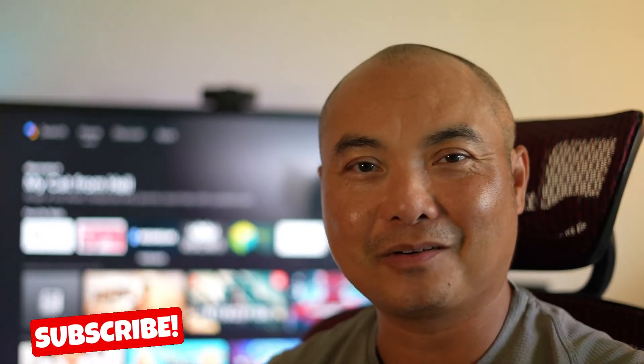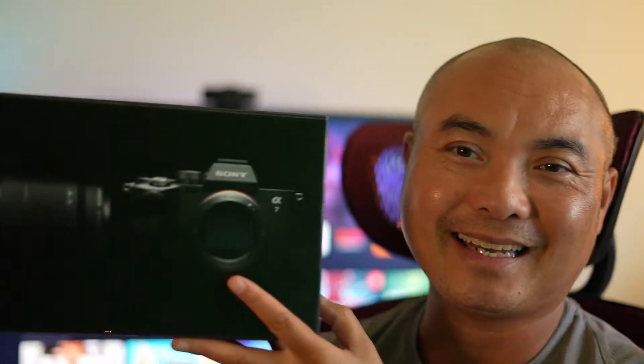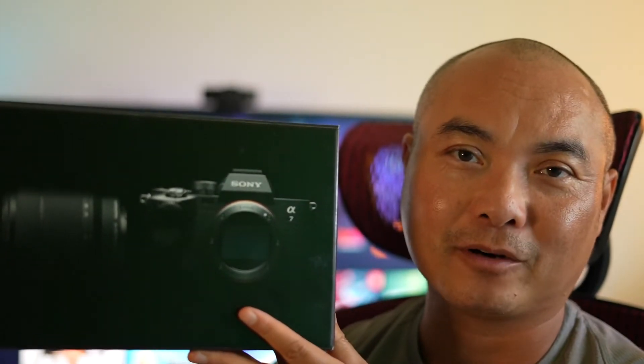Hey, welcome to another episode of geekoutdoors.com. I've just recently purchased my very first lens for my Sony a7 IV full-frame camera. When I did buy this camera, it came with a kit lens — this one right here — the Sony FE 3.5 to 5.6, 28–70mm.